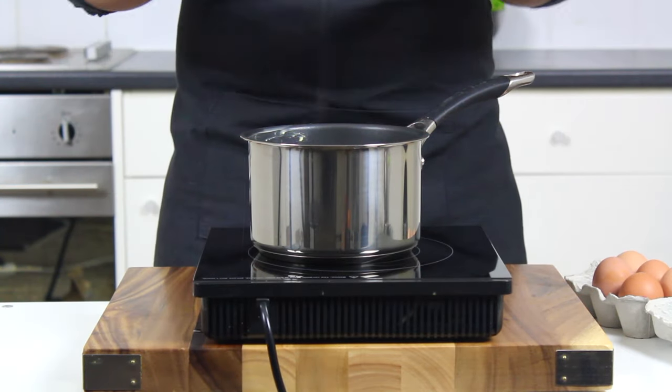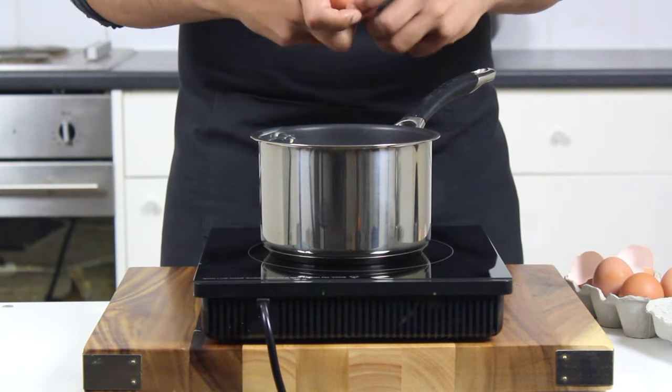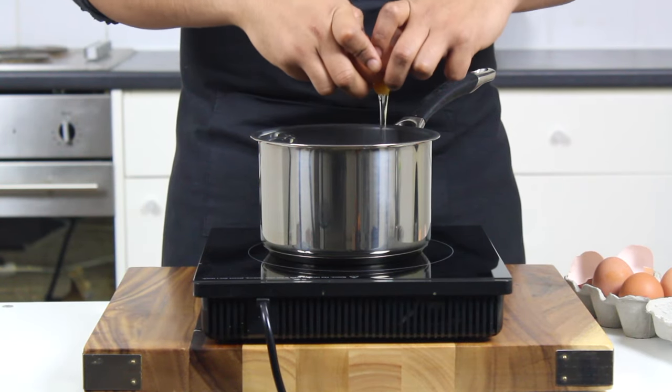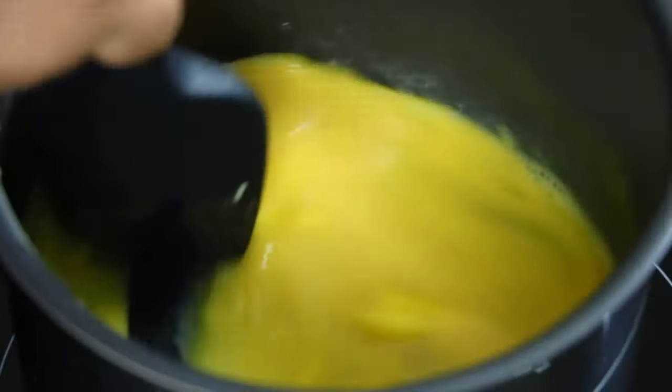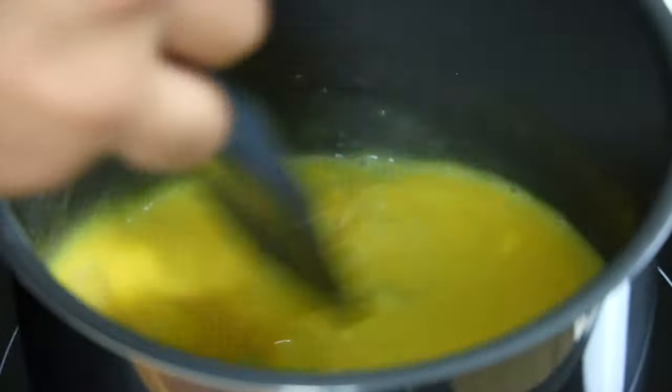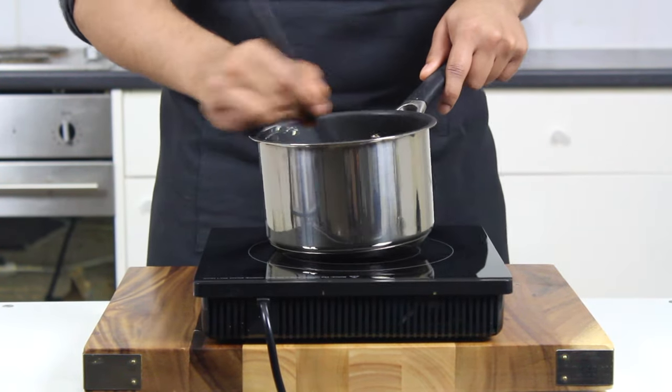Start by adding a couple of tablespoons of butter — not margarine — into a cold pan, and crack in your fresh room temperature eggs directly into the pan. Put the heat on just over medium and start breaking down the eggs. It will take a few minutes, but you'll see the eggs becoming uniform in colour and the butter will melt straight into it to create a silky smooth texture.